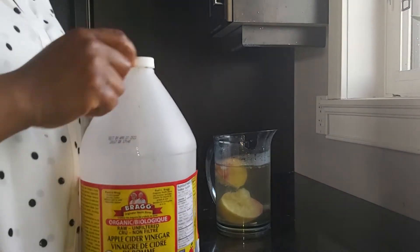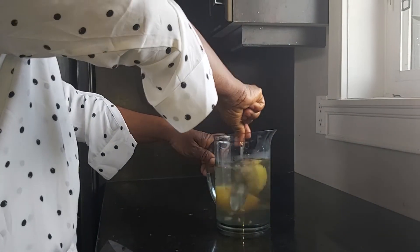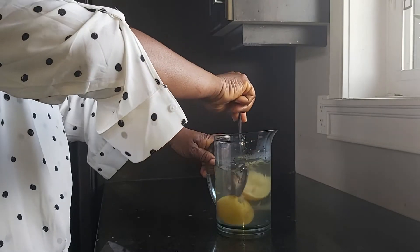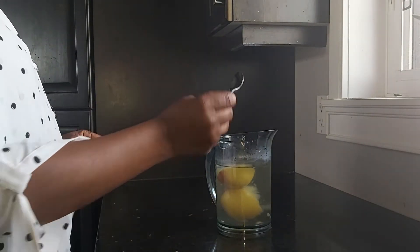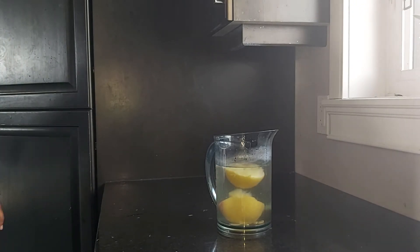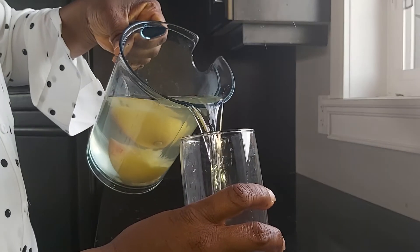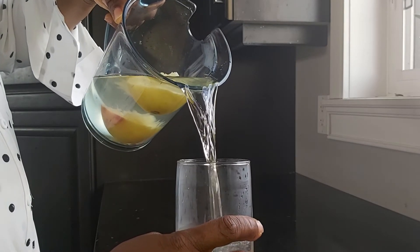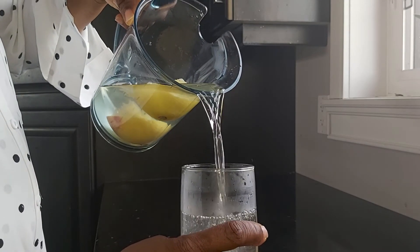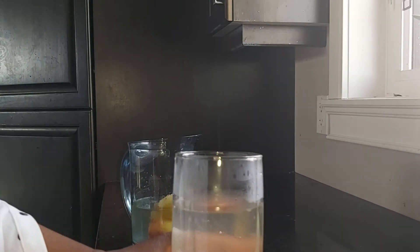It all depends on your weight and your height too. Next I'm going to be stirring them together with a tablespoon. This is it guys — as you can see the color has changed. This is a warm apple cider lemon water. It's very easy, very simple, and very healthy too. I'm going to be putting it in this jar so you guys can see.